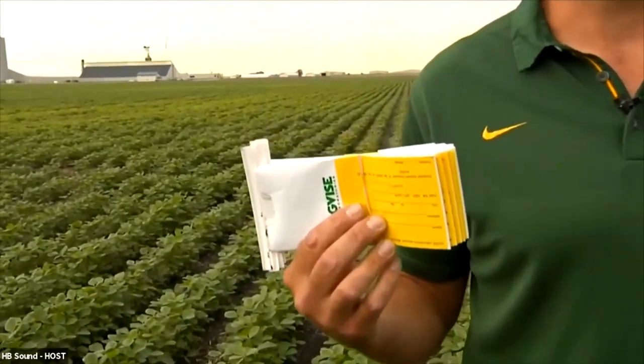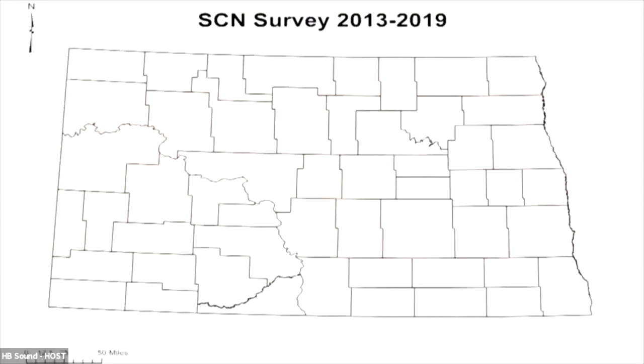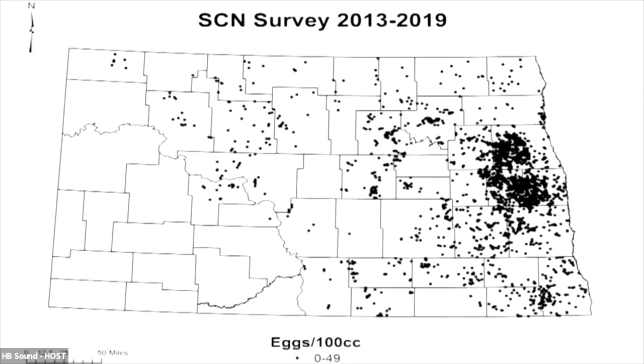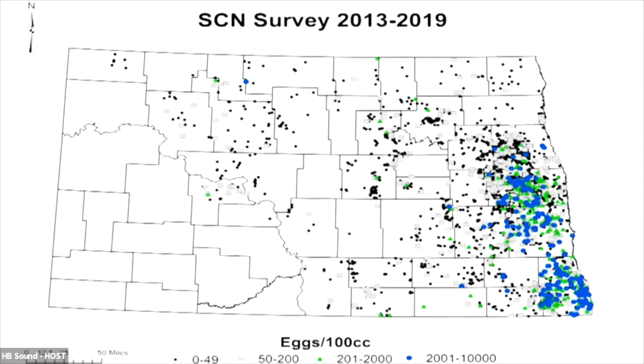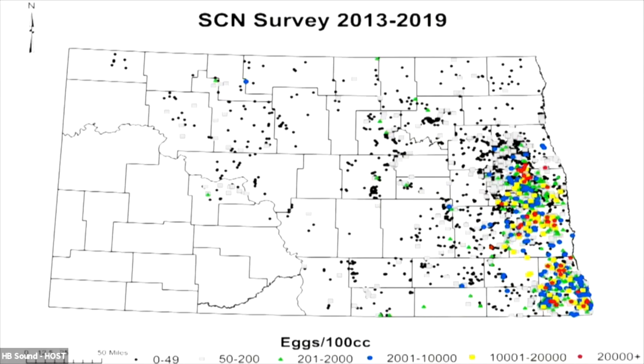The North Dakota Soybean Council has been progressive in tracking where SCN is in the state. They started a sampling program in 2013 where growers could take a sample bag, do sampling at the end of the season, send soil to the lab, and the Council covers the lab fees. Producers get their data back in the mail at no cost, and NDSU gets enough data to create a map — with egg counts and locations but no farm names. About 4,000 samples have been pulled over seven years. On the map, black circles are negatives, gray boxes are inconclusive, and colored circles and shapes are real positives. Yellow and red indicate over 10,000 eggs per 100 cc's — that's enough to cause damage on even the best resistant soybean variety.